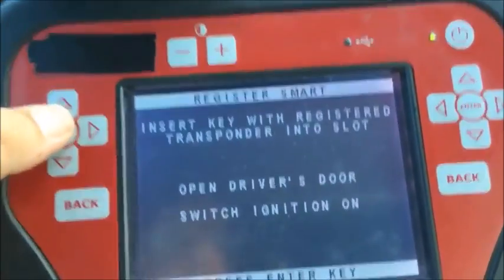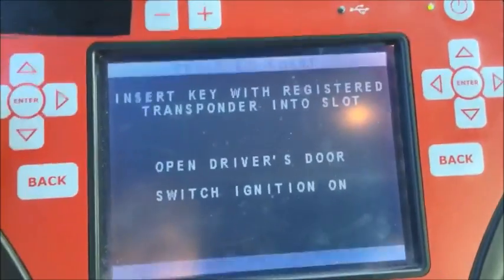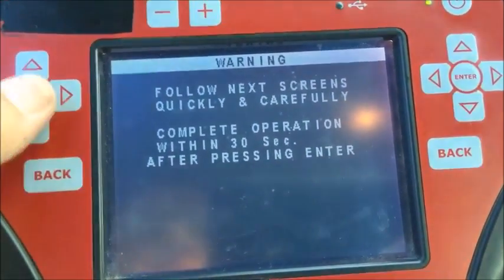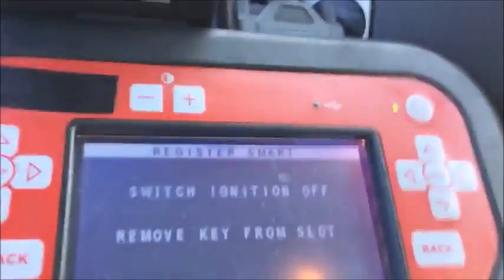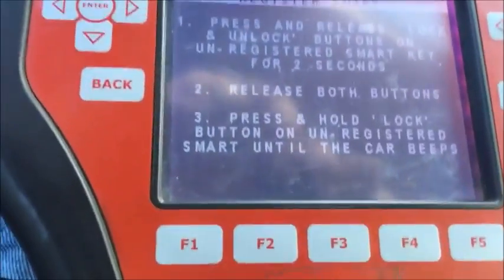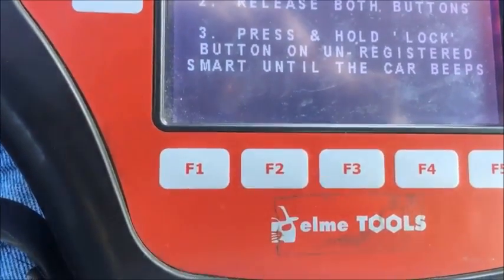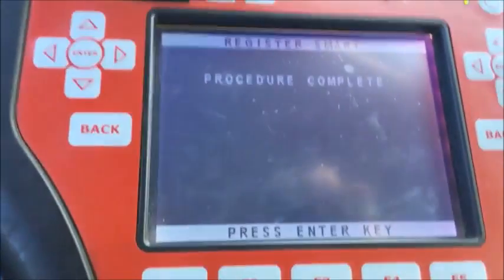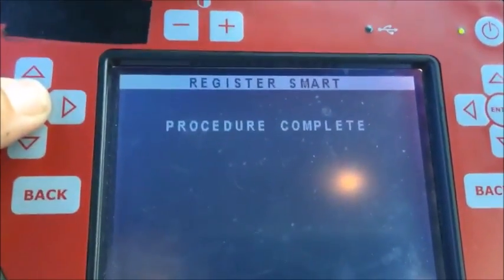We're going to close the door, insert the key into the slot, and switch the ignition on. Open the driver's door and hit enter. Follow the next screens quickly and carefully — complete the operation within 30 seconds after pressing enter. Switch ignition off, remove slot key, press enter, then press and release the lock buttons on the unregistered smart key for two seconds, release both buttons, and press the lock button until the registered smart key beeps. It beeped — procedure complete. That was registering the smart functions of this prox key.